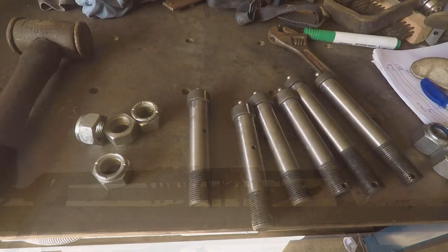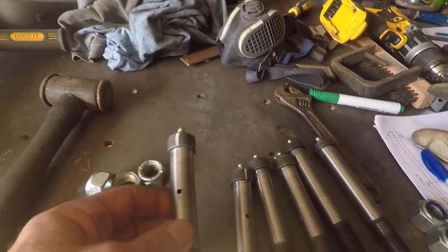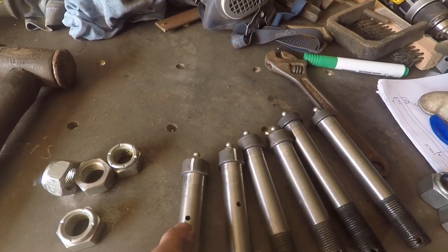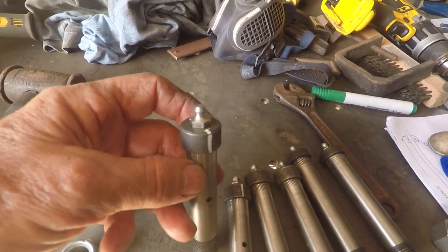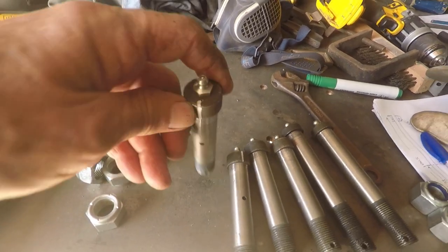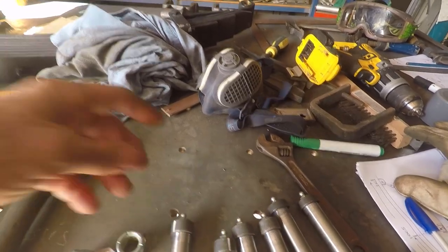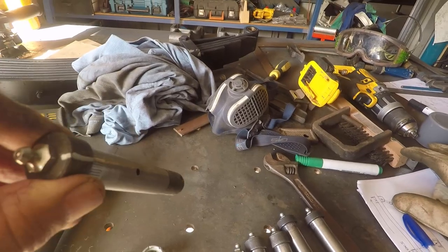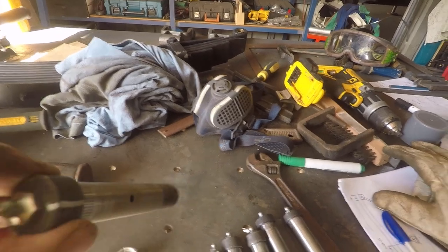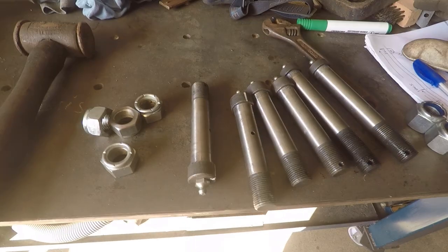We'll start by putting the springs and shackles together. I want to mention these greasable shackle pins — they have a grease hole coming out the end. I've marked with a white marker where the hole is, because it was suggested not to put the hole at the bottom — the way the spring sits on the pin could squash that hole and stop the grease coming out. So I'm putting the white mark, which is the grease hole, horizontal, and that's the way I'm going to assemble the whole lot.